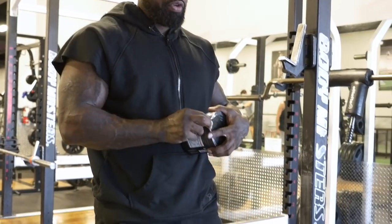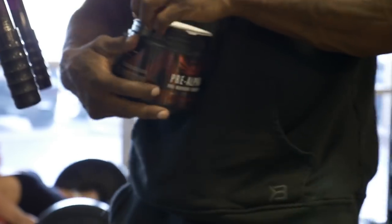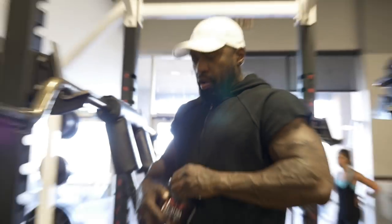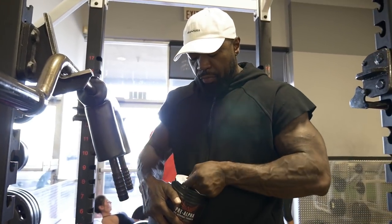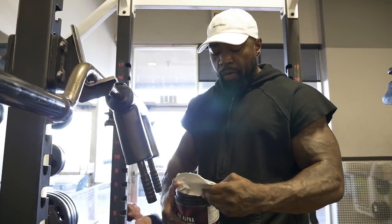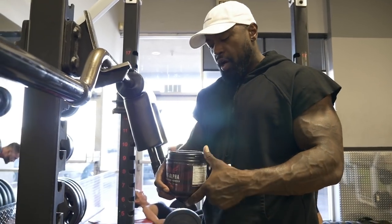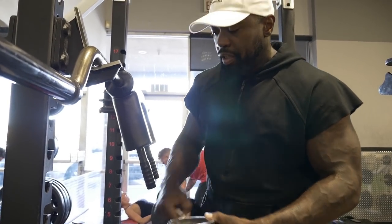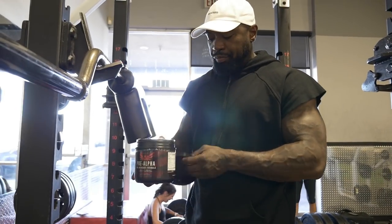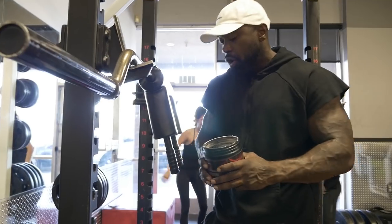I haven't taken pre-workout in like three months and I'm going to be jumping off the wall. I got me a fresh batch of pre-workout — I've been taking a break from it, but these workouts have been killing me lately. Energy level's been low and I haven't been eating as much, so I'm not getting those pumps like I like. But when I take my pre-workout, the pumps are real.